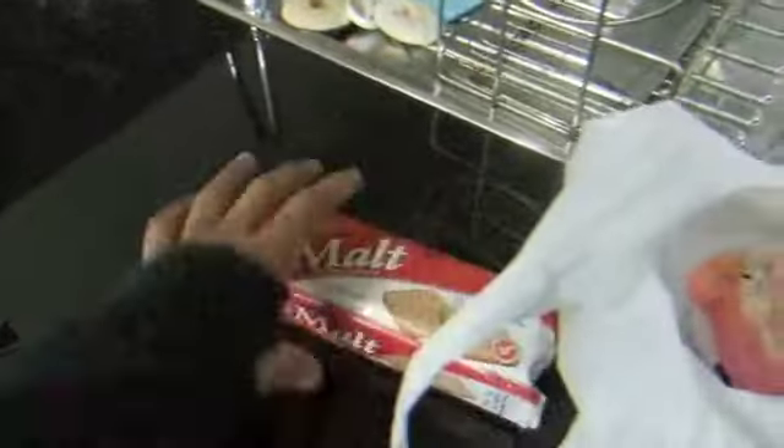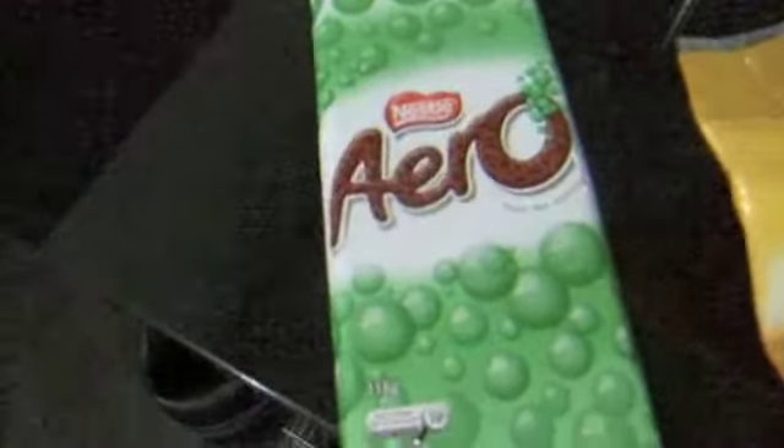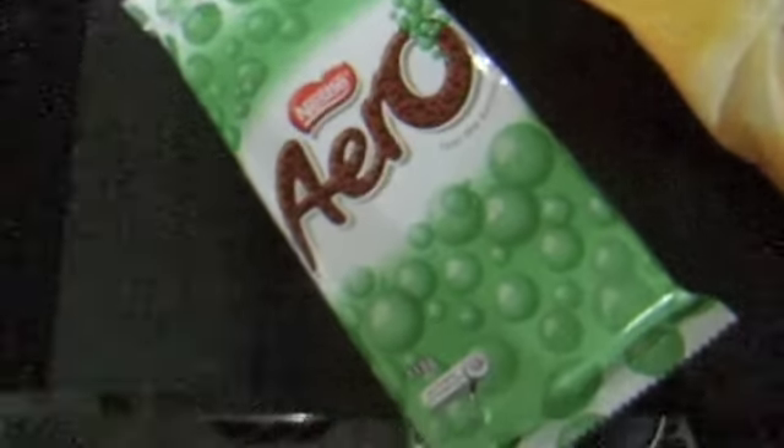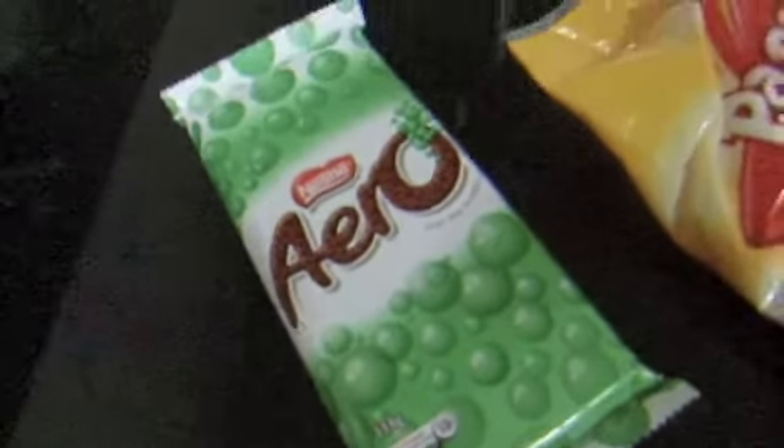I'm going to make my version of s'mores because clearly we're not in America. So I've got some malt biscuit, got me some marshmallows, and some chocolate. Now usually you go for just normal plain milk chocolate, but I decided to go for the mint Aero chocolate, just to play with the flavour. Open up the biscuits!